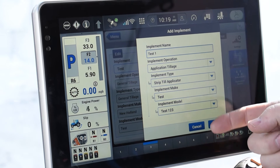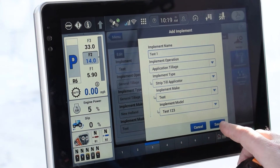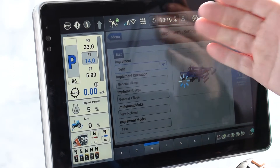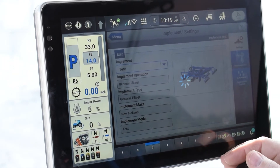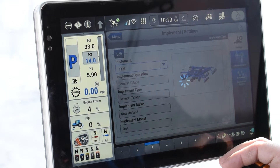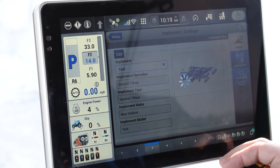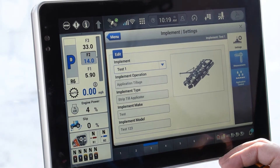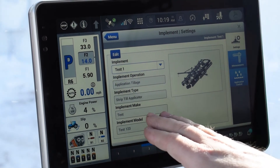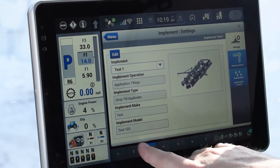Once you have the whole tree filled out, you can go ahead and save. Once you save it, it should come up on the screen for you. Now that we've got this on here, we can see that's our test one — we're doing applications, tillage, strip till, everything that we implemented.